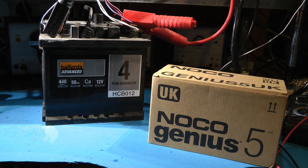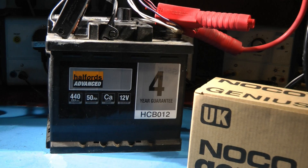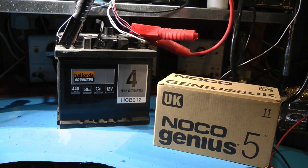The battery is towards the end of its life, and I thought that being quite a young battery and more or less working but not properly, it would be a good candidate for regeneration.